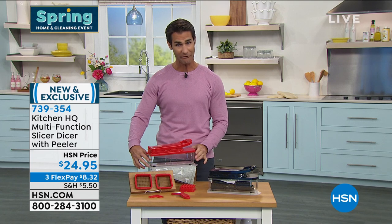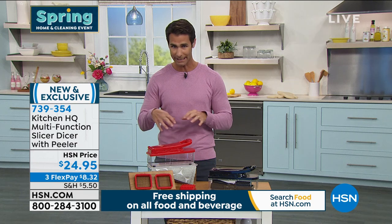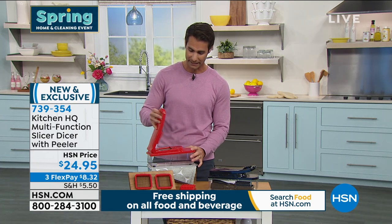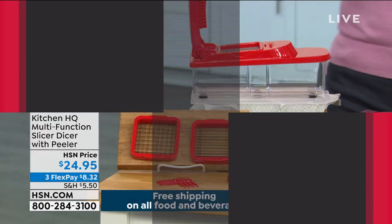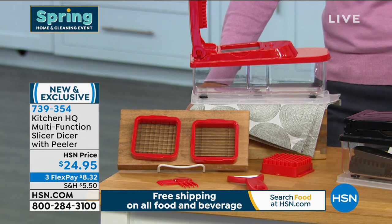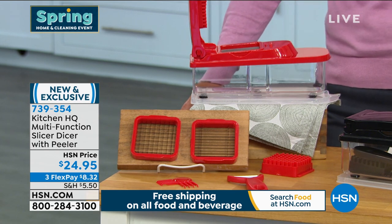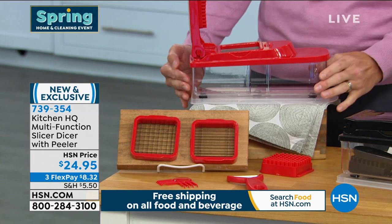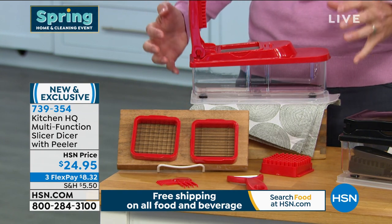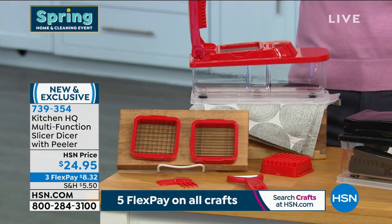Here's what you're getting: a five-and-a-half cup container for easy storage, a six-millimeter dicing blade, an eight-and-a-half millimeter dicing blade, the chopping lid, the comb tool, two pushers — one for each blade — and a slicing blade, plus a lid that goes on top for storage. It's an all-in-one for chopping everything uniform, so it looks exactly the same and is cut well.